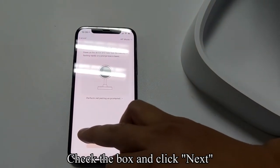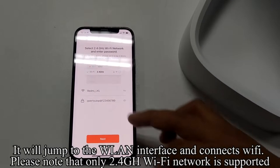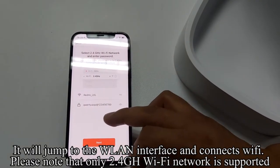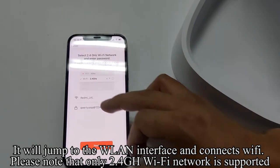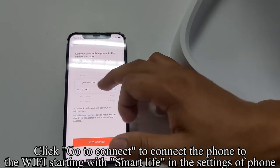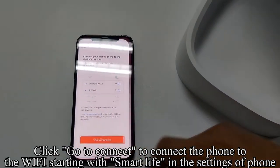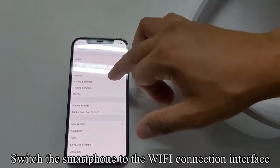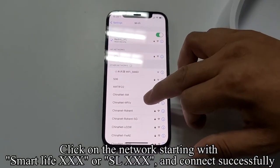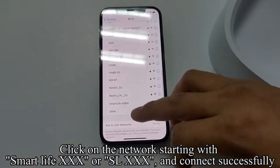Check the box and click Next. It will jump to the WLAN interface — please note that only 2.4GHz Wi-Fi is supported. Enter the Wi-Fi password and click Next. Click Go to Connect to connect the phone to the Wi-Fi network starting with Smart Life in the phone's settings. Click on the network starting with Smart Life or SL and connect successfully.